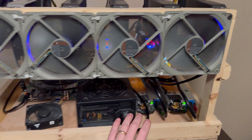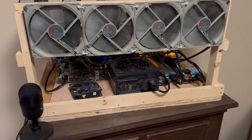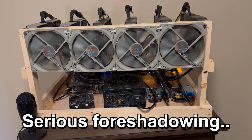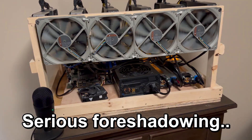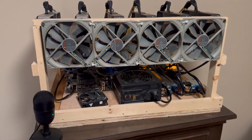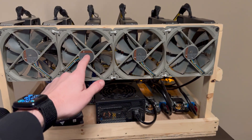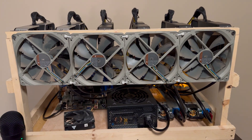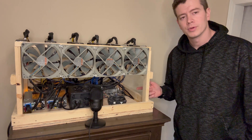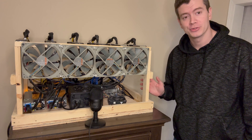Let's turn this back off and go ahead and start switching out that power supply. I always hate pulling apart a miner that's working without problems — you never know if something's going to get messed up. But hey, maybe it'll improve the efficiency. I just now realized all these fans are not the same orientation. Oh well. This mining rig has a Dell Optiplex motherboard, which may or may not work with this Pico PSU. We'll figure out real soon.